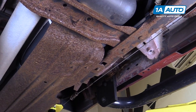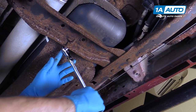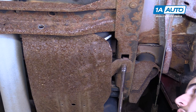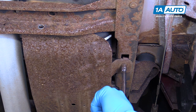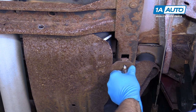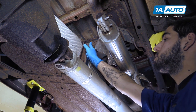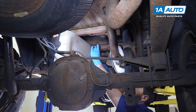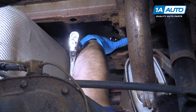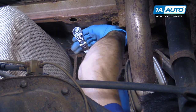Remove the 13-millimeter bolt at the front of the skid plate with a socket and ratchet. There's also one on the frame rail at the driver's side. There's another 13-millimeter bolt at the top up on the bed support in the center of the truck. If the captured nut on the back breaks loose, you may have to reach up into the bed support rail and secure the back with a 15-millimeter wrench.